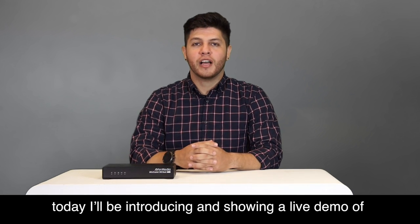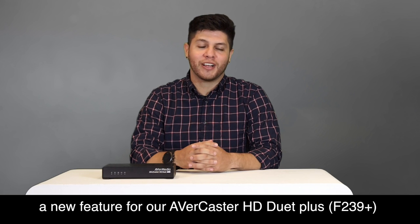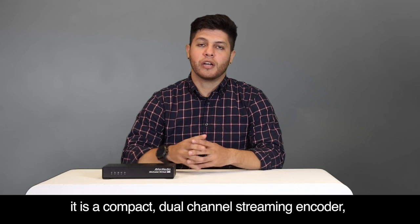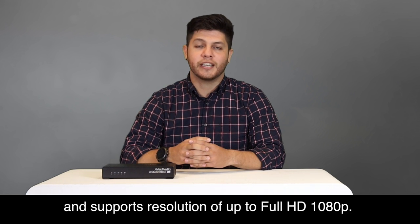Hello everyone, I'm Carlo and today I'll be introducing and showing a live demo of a new feature for our Avercaster HD Duet Plus, the F239 Plus. First, let's talk about the F239 Plus. It is a compact two-channel streaming encoder and it supports resolutions of up to Full HD 1080p.